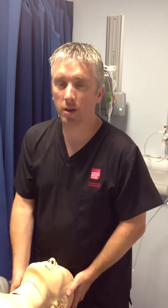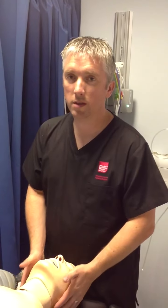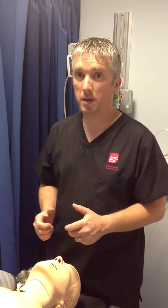My name is Andy Parry, I'm a senior lecturer in critical care at the University of South Wales. I'm going to show you correct bag mask technique.